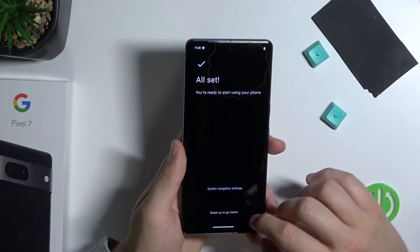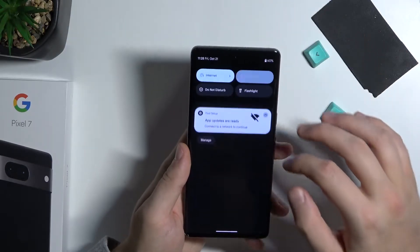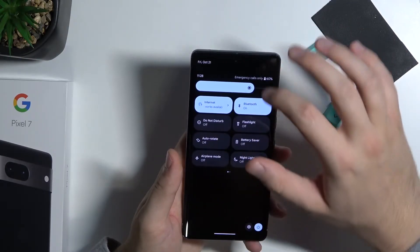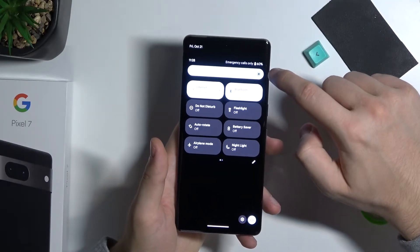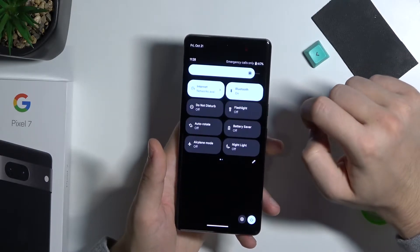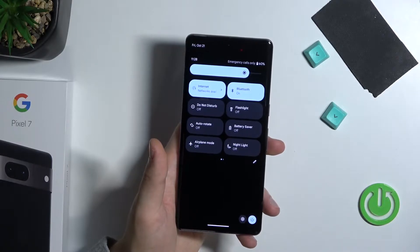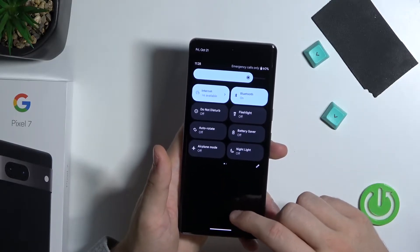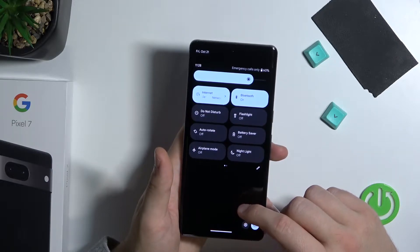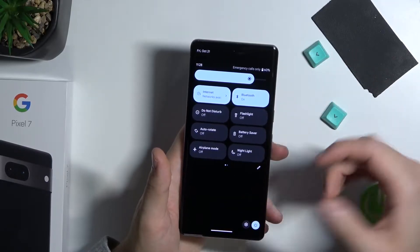We can find Corning Gorilla Glass Victus here. Let's skip the navigation — swipe up to go home, and there we are. The device works really smooth. You can turn on the maximum brightness level, though it's too much because in the camera preview it looks overexposed. On maximum brightness you can get 1500 nits — that's the peak brightness.